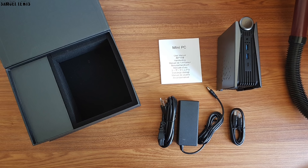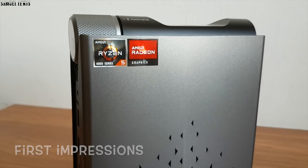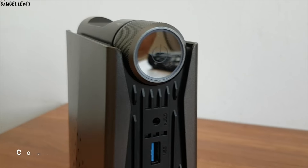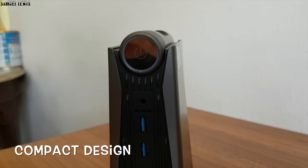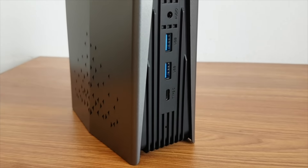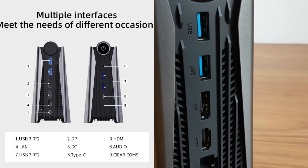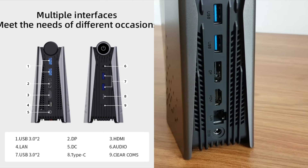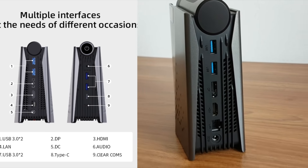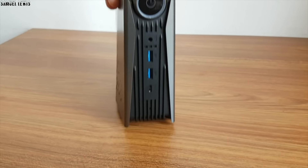All packed neatly in the retail packaging. On first impressions, the Ace Magician AMR5 Mini Gaming PC is designed with a solid casing, which looks very modern and compact. What I like about the PC is that despite its compact size, it still has multiple interfaces like 4 USB 3.0 ports, an HDMI port, a LAN port, audio port, USB Type-C port, as well as other ports for different uses — a good option for gaming as well as working.